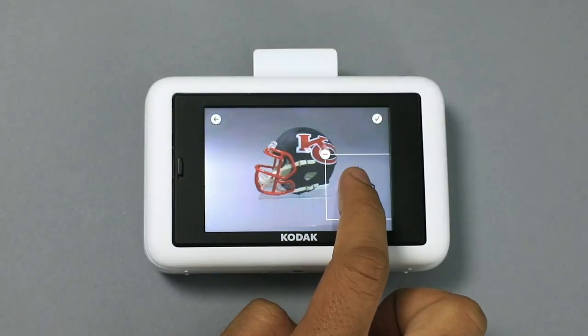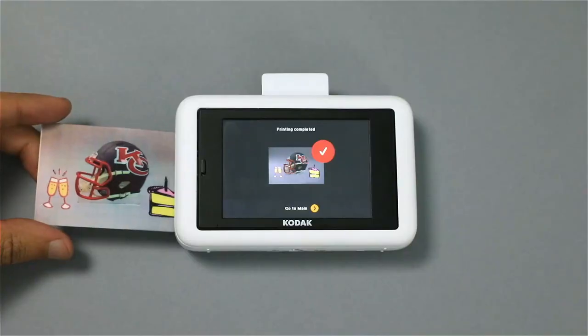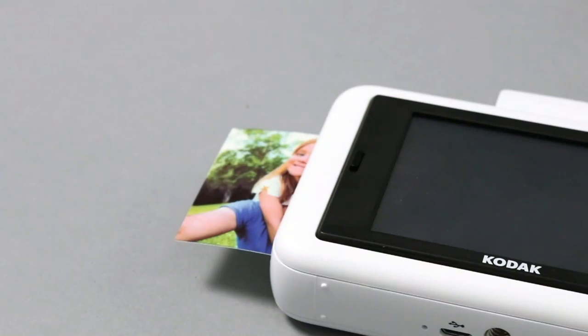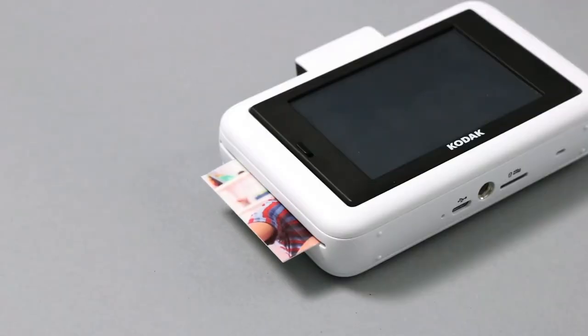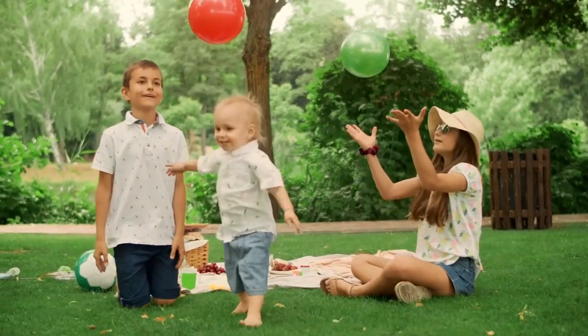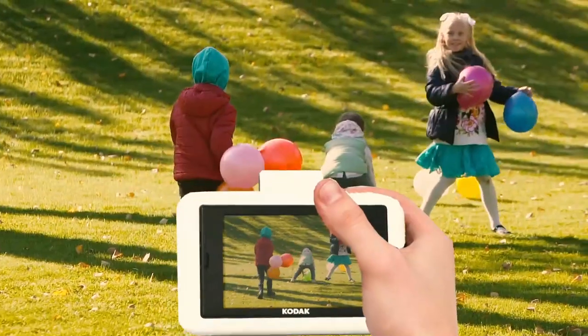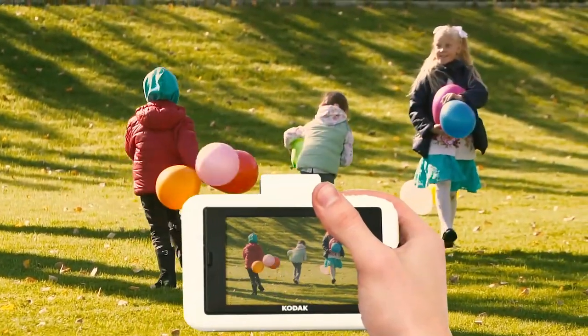Let's try another photo. This time, I'm going to add some stickers. Look at that — another masterpiece. You can take your Kodak Step Touch with you anywhere and print all of your favorite events. The Kodak Step Touch can also record full HD video and sound. Never miss a moment with this 1080p quality image.